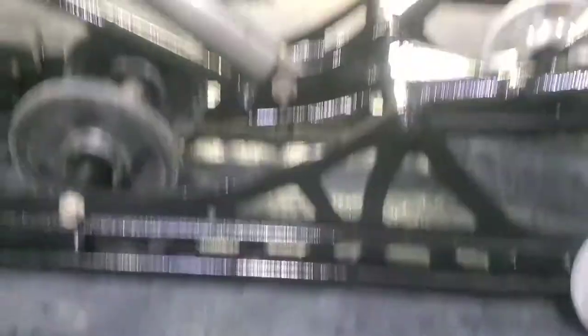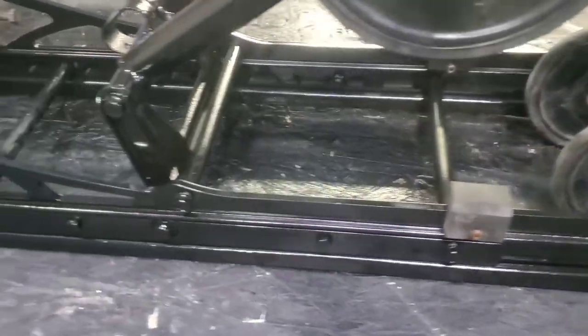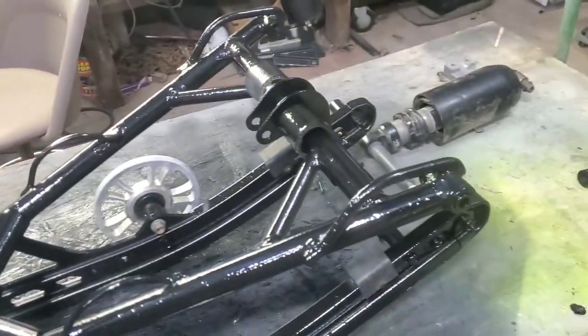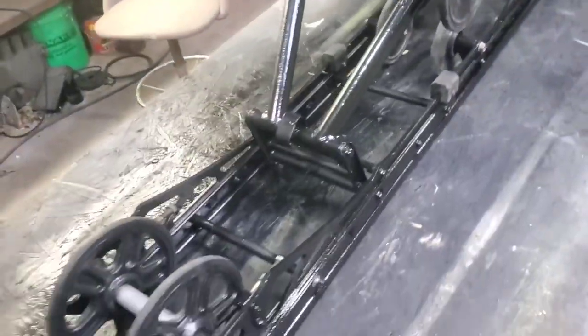In the gloss you can kind of see it. I'm not real happy with it, but I'm tired of messing around with it. As far as rattle can goes, it looks better than it did before, but it still ain't perfect.